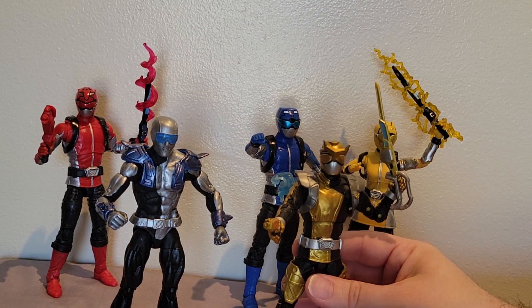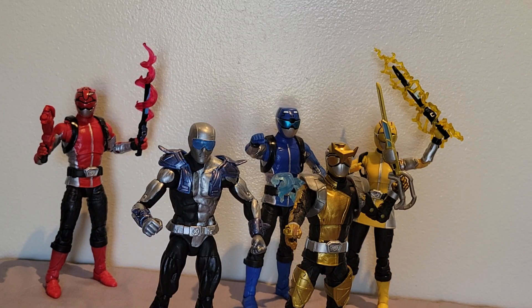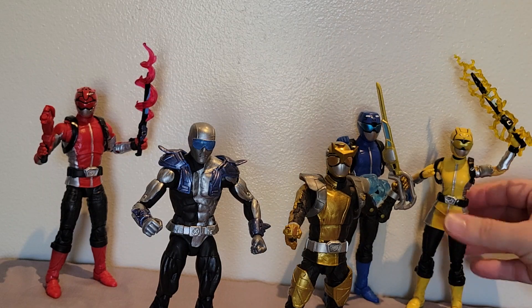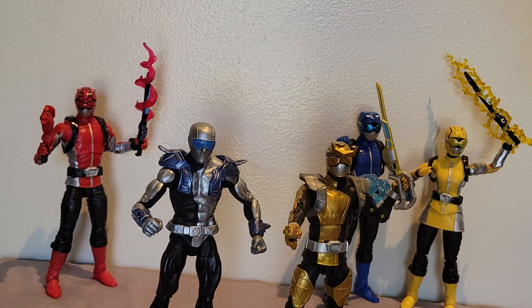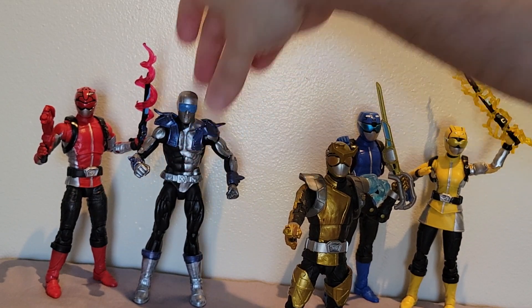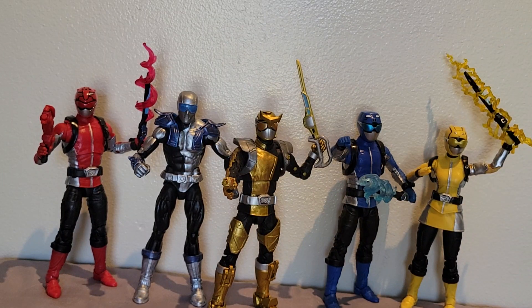So that is my Beast Morphers silver ranger custom. If I bring in the gold ranger to compare and stand next to him — they were obviously like best friends in the show — it's not too bad. It was going to be very hard to try to customize something that looked super perfect, because the silver ranger really has its own look. It's kind of like an amalgam of the blue ranger and the gold ranger, and then he's got some stuff just his own. It wasn't like I could just repaint one of these guys. If you check out my other Power Ranger videos you'll see I've done lots of Power Ranger customs.